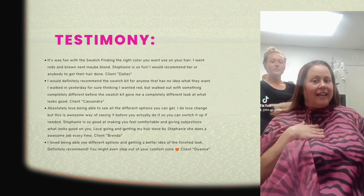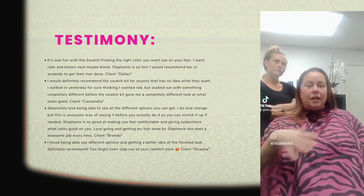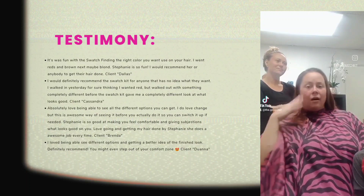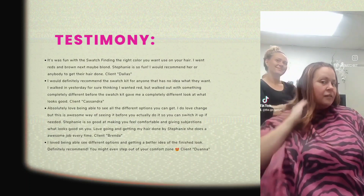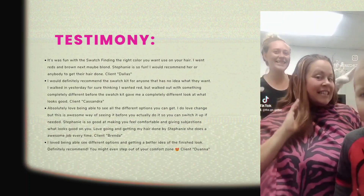Why I like the swatch kit is because without it, I wouldn't have figured out all the different colors I can use on my hair instead of just picking out just one. We went ahead and tried all of them. And then this — well, we're going to redo it, but it still looks good.